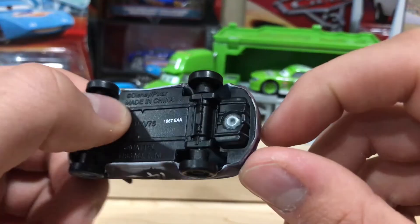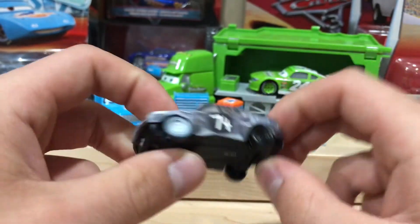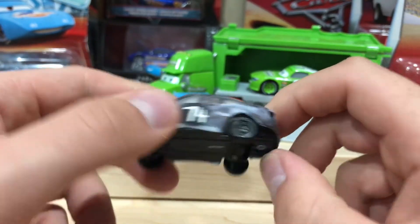Even her gas tank standing up — that's funny. That's really cool and clever little detailing. I wish Mattel put this much detail in their stuff.